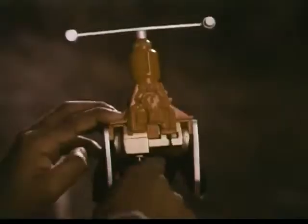Imagine you can plug in this Super Joe Sonic Scanner to signal danger. Or imagine this Super Joe Helipack gets him to trouble fast. Wherever there's trouble, day or night, you can imagine Super Joe will set things right.